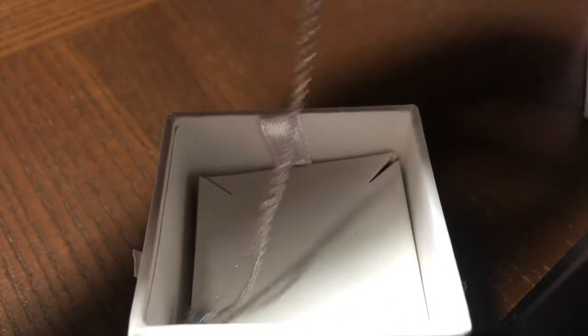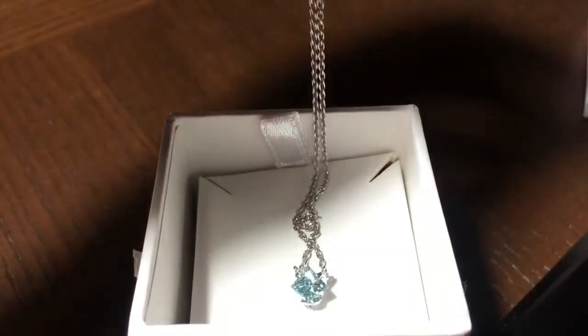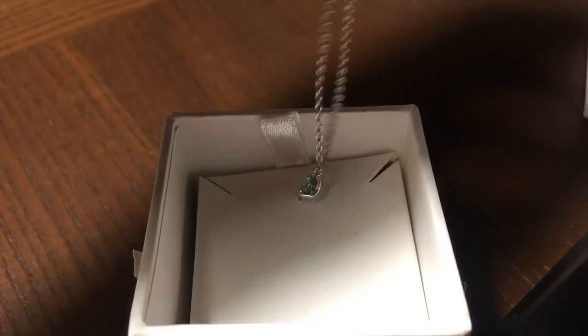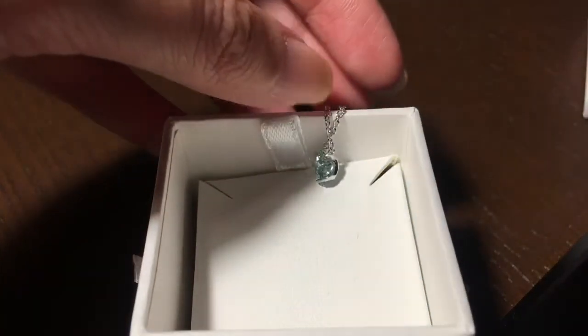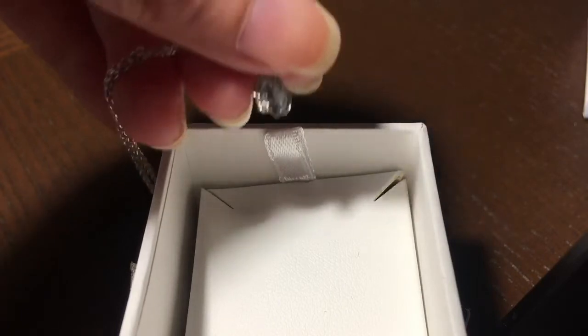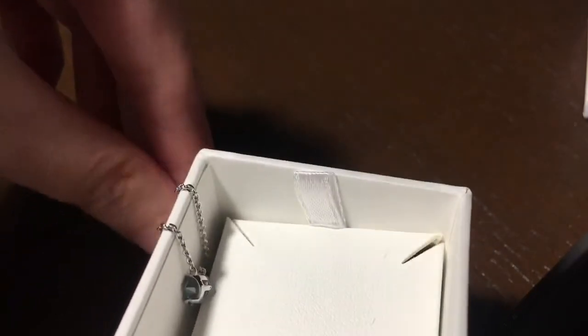I read somewhere that for lab-grown diamonds, the cost of making one carat is around $300, so the fact that I bought this for $350 seems like a really good deal.